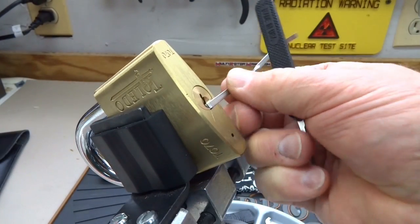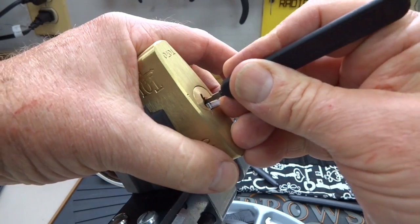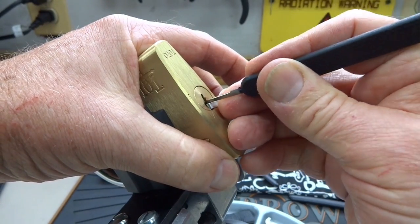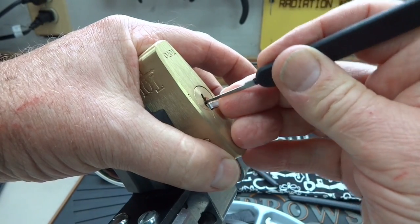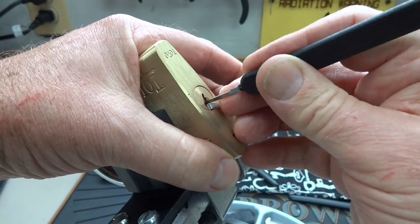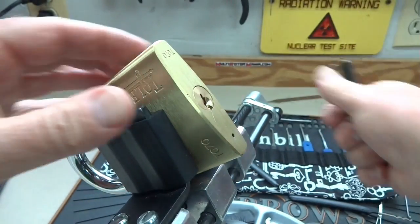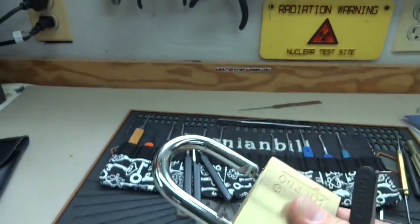Let's go ahead and try to single-pin pick it. This is the last resort — I would only do this if the rocking, zipping, and all other ways to get it open didn't work. It takes a little bit longer, but it does work as well.